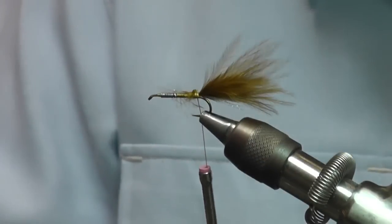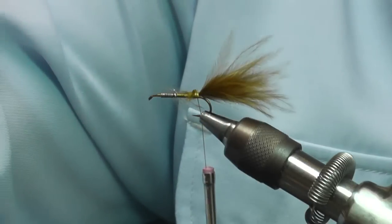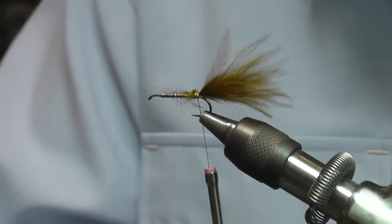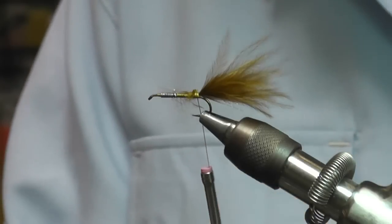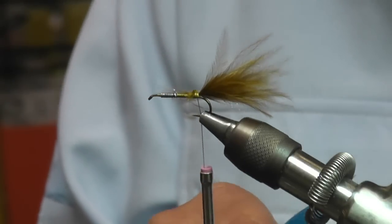Then we're going to tie in — this particular fly has a little shell back — and we want to tie in another clump of marabou to create that little shell back. Tie it in by the point.